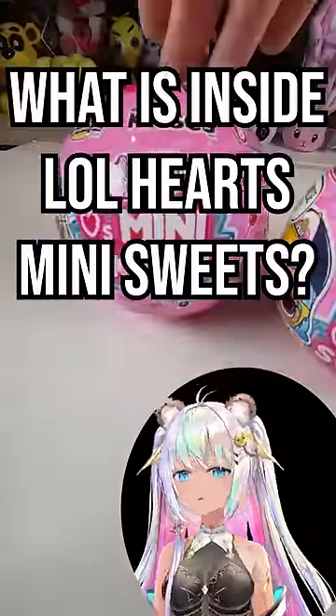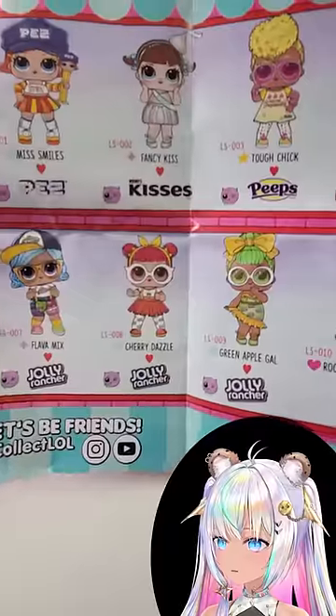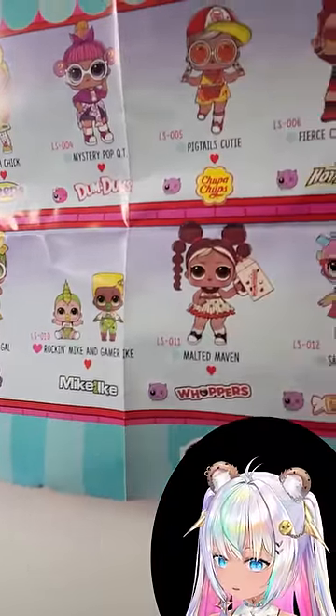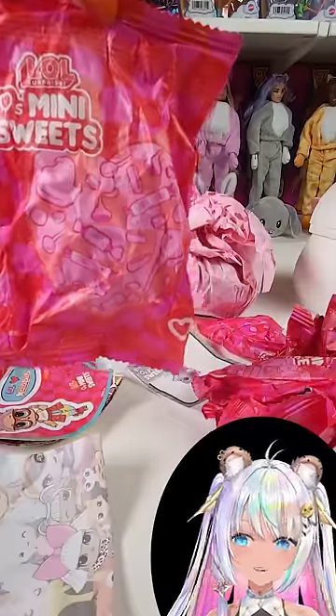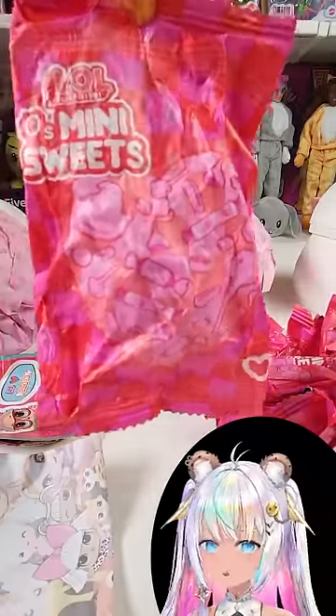What is inside of the LOL Hearts Mini Sweets? Oh, the wrapper looks absolutely delicious — it's got all these candies on it. Here are all the different candies that are part of the collection. I'm really kind of hoping that I would get that Whopper Girl or the Pez; those would be my top two picks. I have to say that I love this wrapper that they're each wrapped in, because it actually looks like I'm opening up some candy.